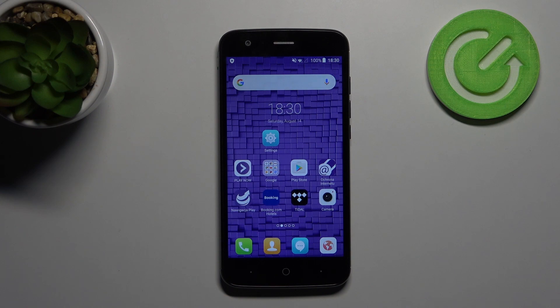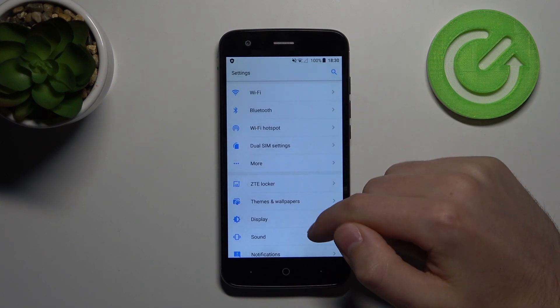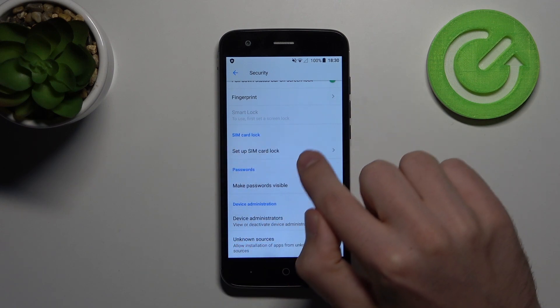First, open Settings and then find the Security option. Click on it, and here we have Set Up SIM Card Lock.